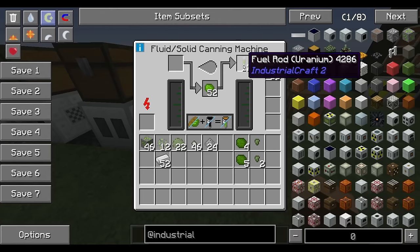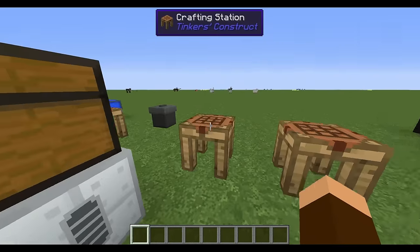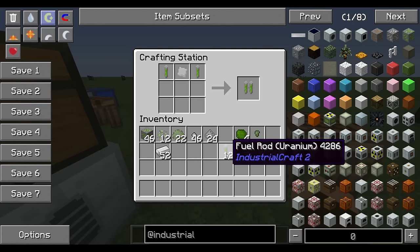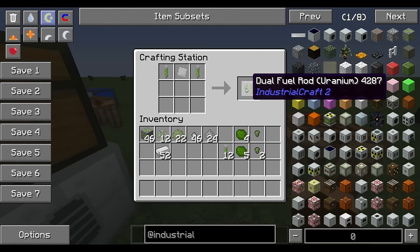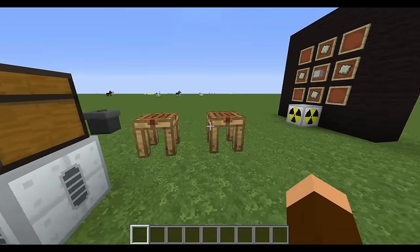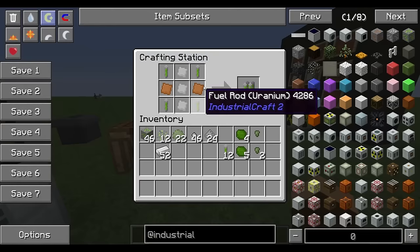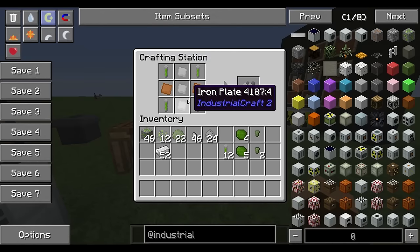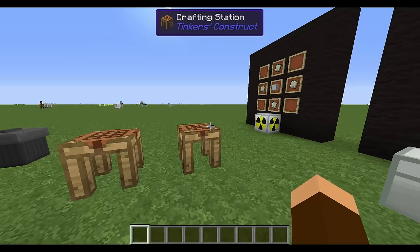I've got my fuel rods. There are three different ways to use them: single mode — just throw singles in; dual — take two singles and an iron plate and fuse them in the crafting table; quad — a couple of copper plates, some iron plates, and that gives you the quad. Different levels of energy for the three different levels of fuel.